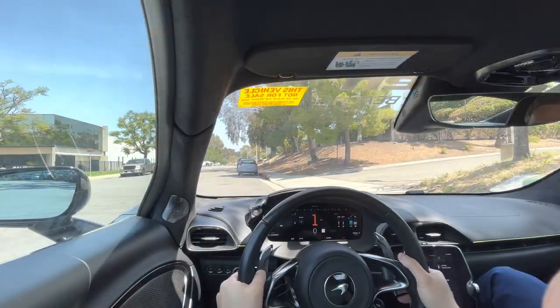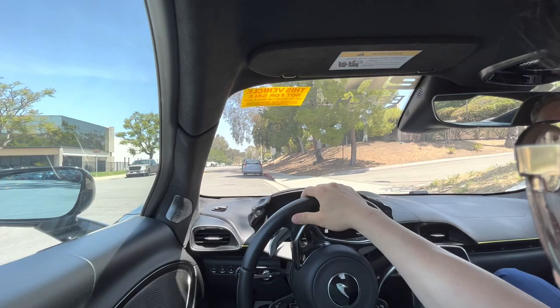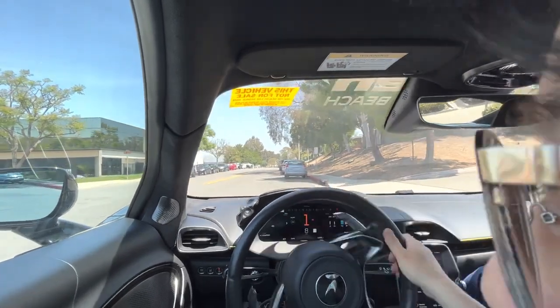Alright, so here we are — I'm driving the McLaren Artura. Let's see if this car behaves.